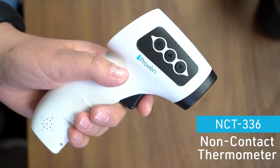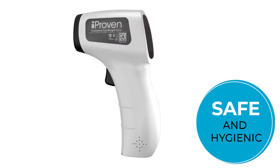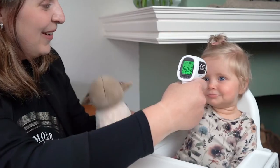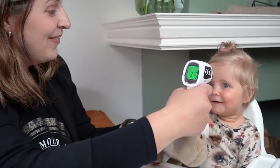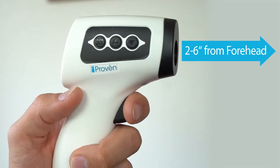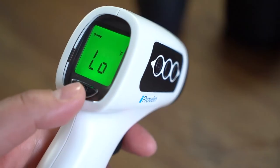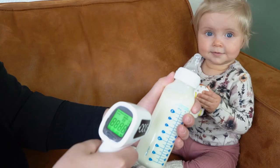iProven's non-contact thermometer is your number one choice for safe and hygienic temperature checking. Designed to measure body temperature at a distance, the no-touch thermometer is not just accurate but also hygienic. Hold the thermometer at a distance of two to six inches from the forehead for the best results, or check the temperature of any object or room.